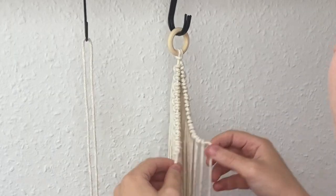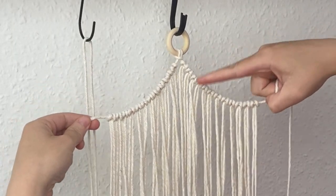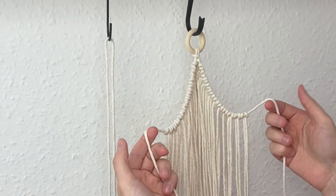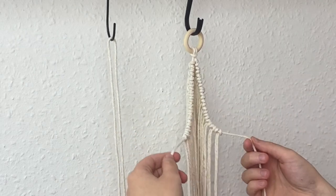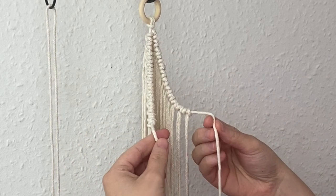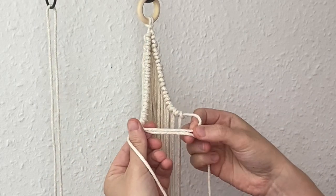This one last cord is used to join the two sides together. So if you hold the right and the left cord in your hands like this and then just cross them over like that.